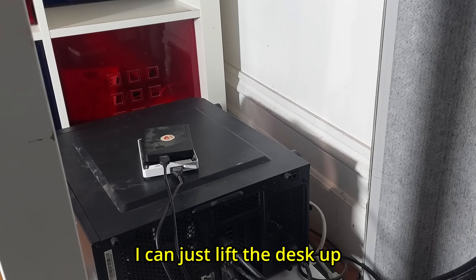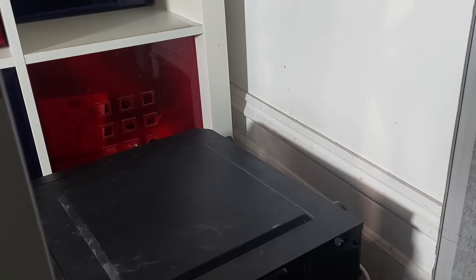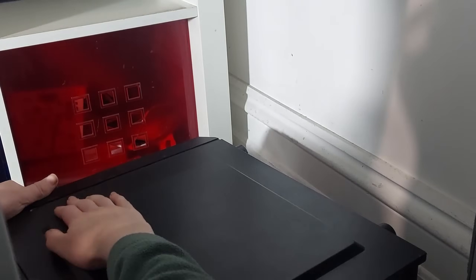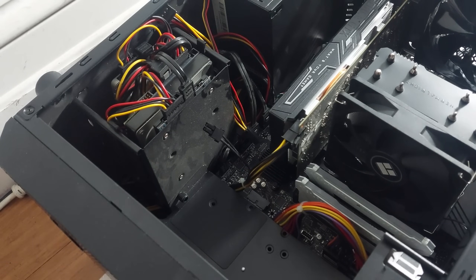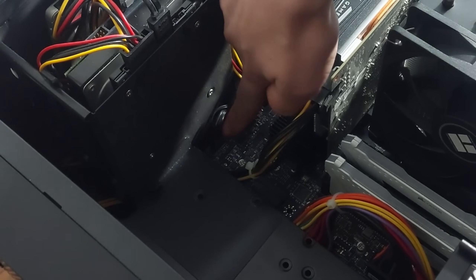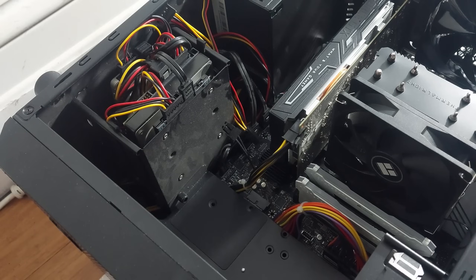I've got a standing desk — can I just lift the desk up? This isn't a very comfortable corner. I could take the computer out of this corner, but I'm not going there. The graphics card is in the way for the camera. As far as I'm aware, the power button goes down to this corner here. There's a little thing that says power switch. So what I'm guessing I can do is take that out, replace it with whatever I want, but I'm going to need a power switch connector.